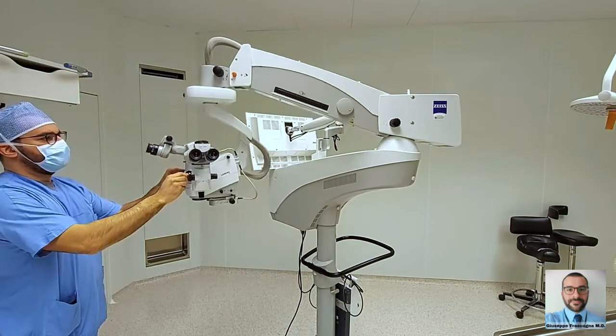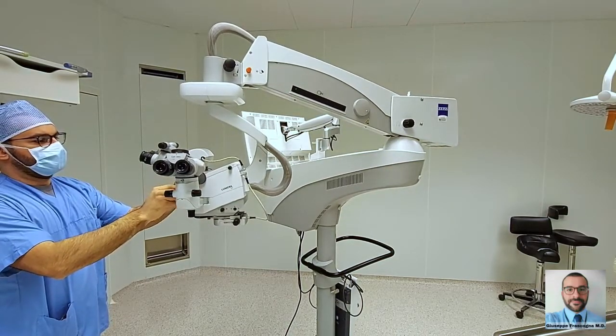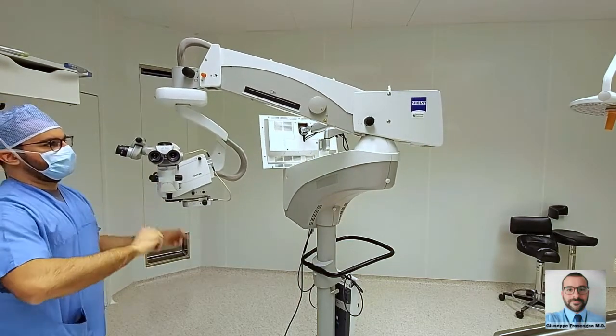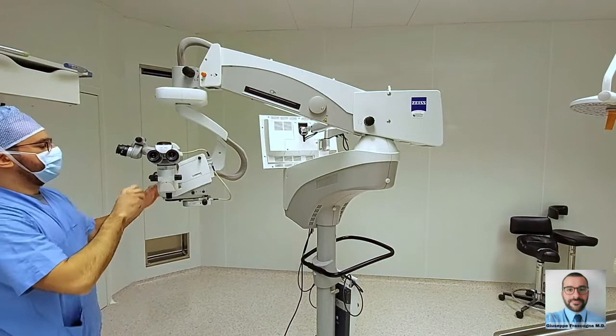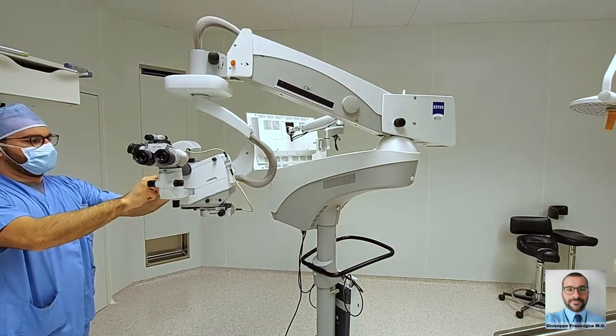Rotation of the sterile handles releases the electromagnetic brakes of the main arm, making it possible to move the microscope along the three axes of space. If the microscope does not perfectly remain in the desired position, you have to calibrate the balance using the knob at the base of the main arm.